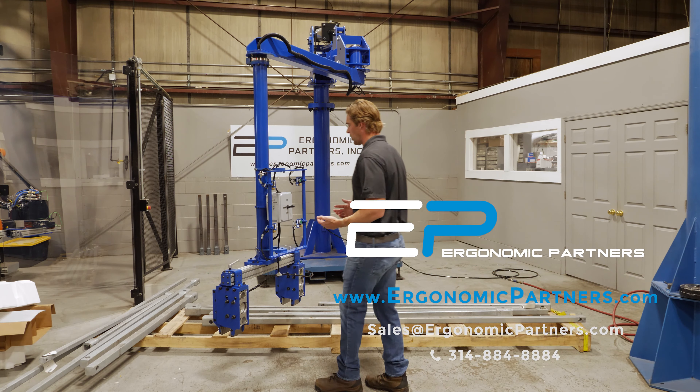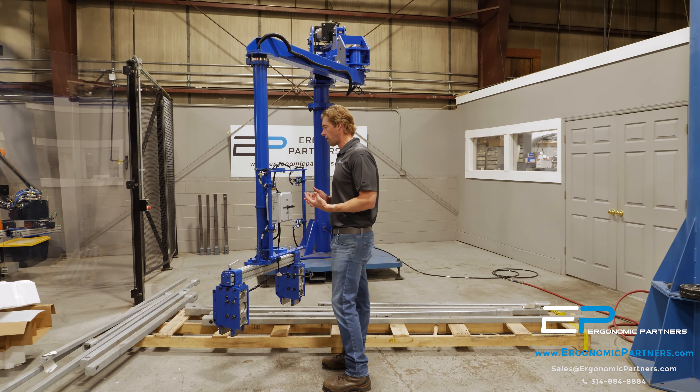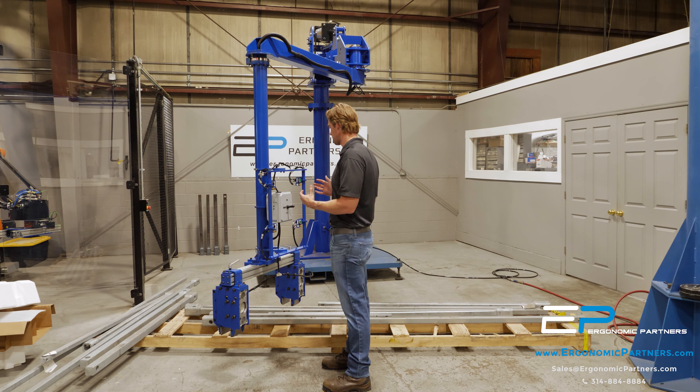I want to go through a manipulator arm that we built for lifting basically square bars for the electrical industry.